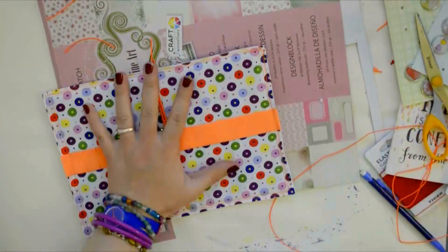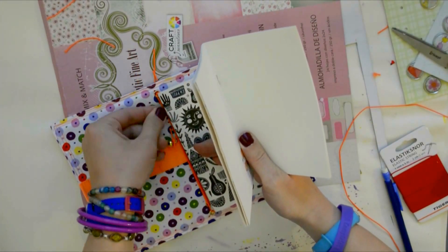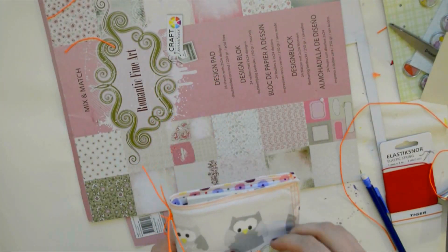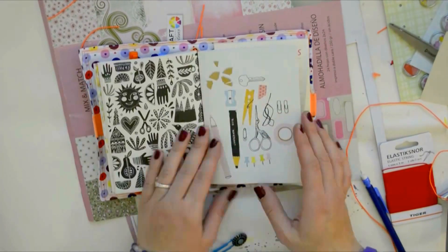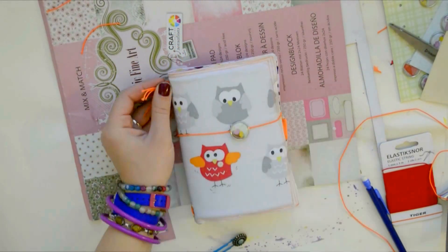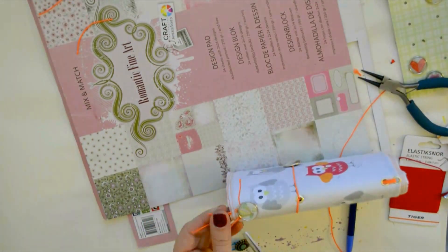And that's practically it — now the fun part can start: assembling and embellishing it. I also wanted to cover up all the knots on the top, so I attached another button and trimmed off the little bits and pieces of elastic.